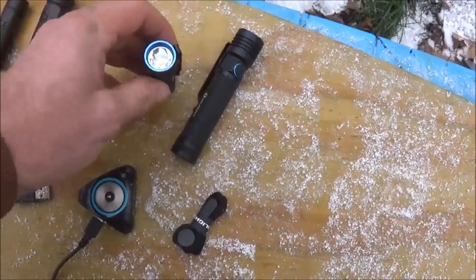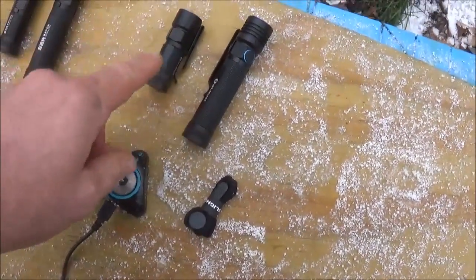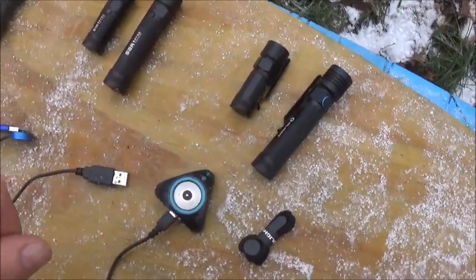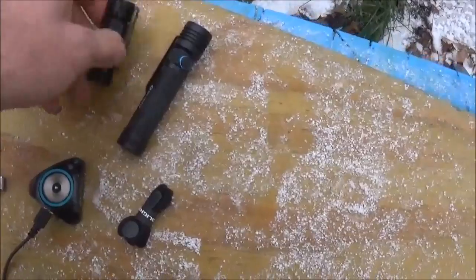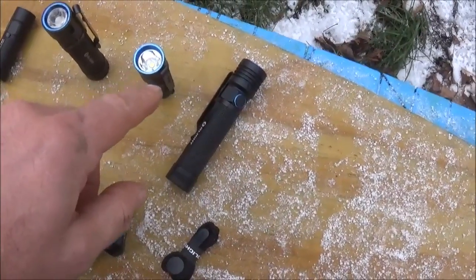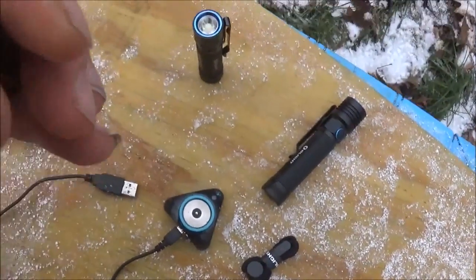The bezels on these new flashlights are a little bit wider in diameter than the older ones — a little bit thicker — and there's a reason for that, as there are attachments you can get for the S10R. The LEDs in these new flashlights are different — they upgraded the light bulbs. The new S10R and S30R have a new LED compared to the older models, which lasts longer.